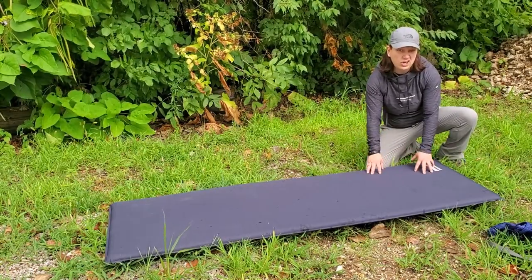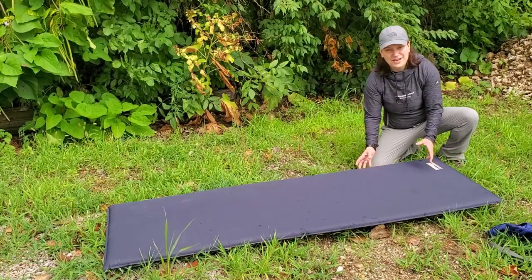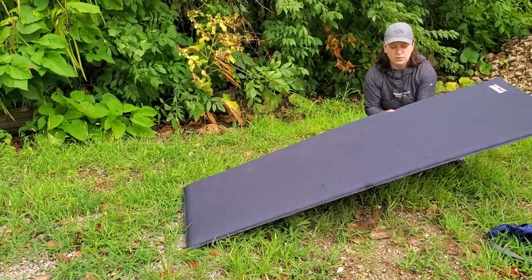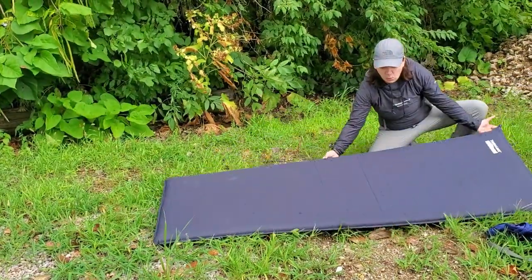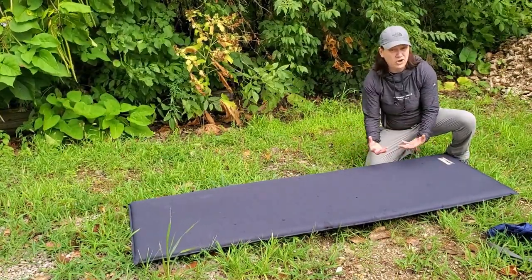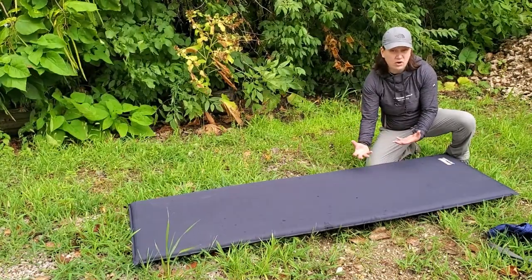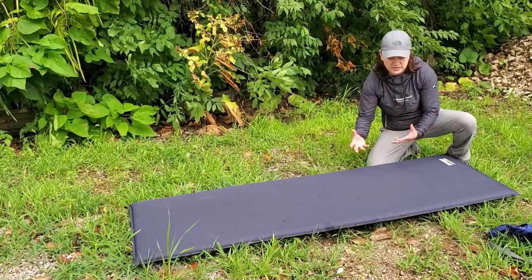In terms of a three-season mat, it's excellent — I would just go for something lighter weight in the summertime. The Therm-a-Rest Basecamp mat boasts a two-inch thickness, which you can see is very nice. One of the things I like about this mat is when you're laying on it, if you're a side sleeper, you don't have a tendency to bottom out on it like you do with some air mats, and it's not a noisy mat at all — you can move around on it without any crinkly or irritating noises.